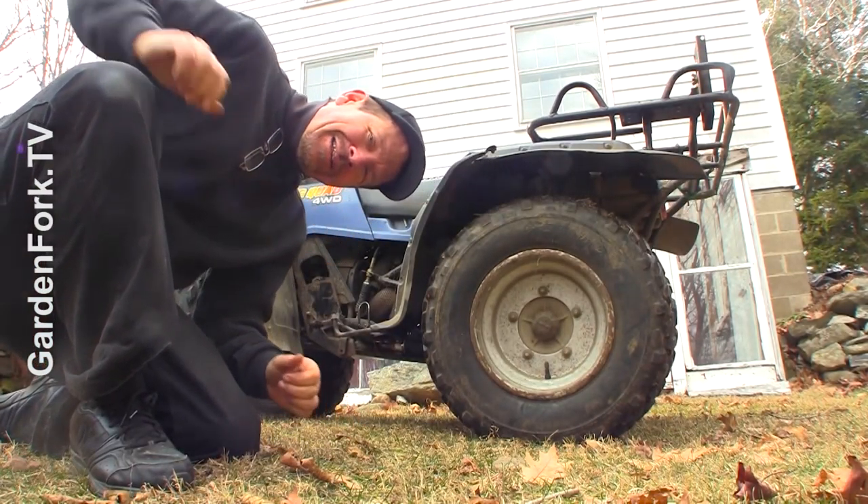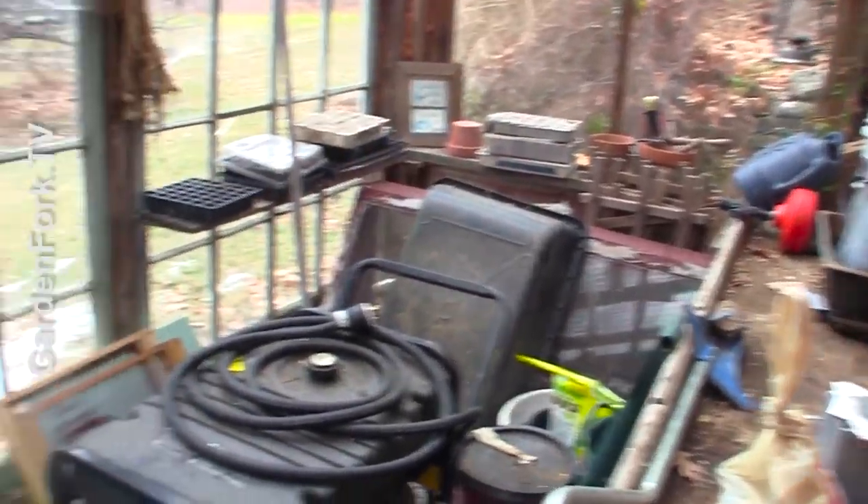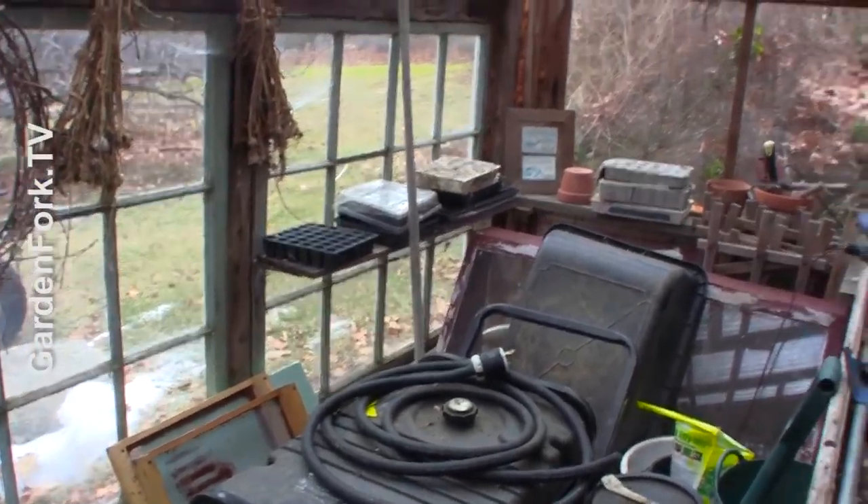How you doing? Let's go inside. I'm gonna give you a tour of the greenhouse after I clean it up, okay?